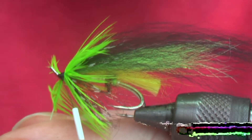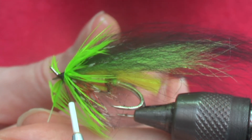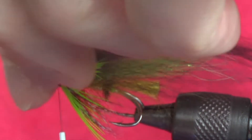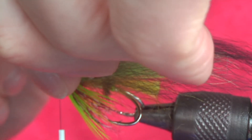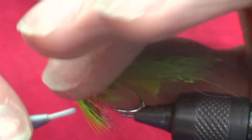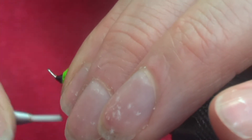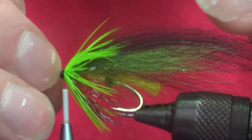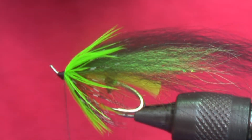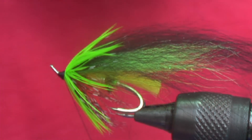Once you've got that secure, then trim off your loose ends and similarly with the tip. And that just leaves your jungle cock.